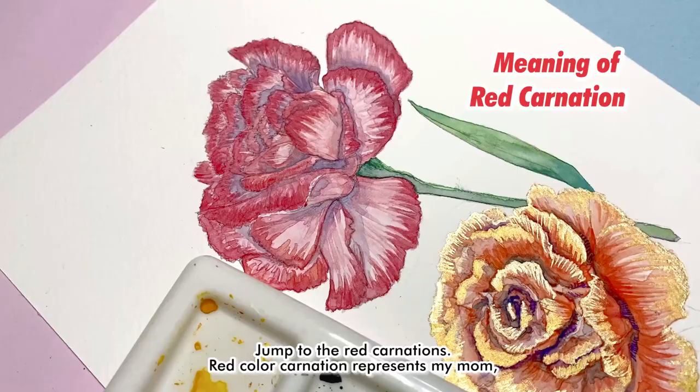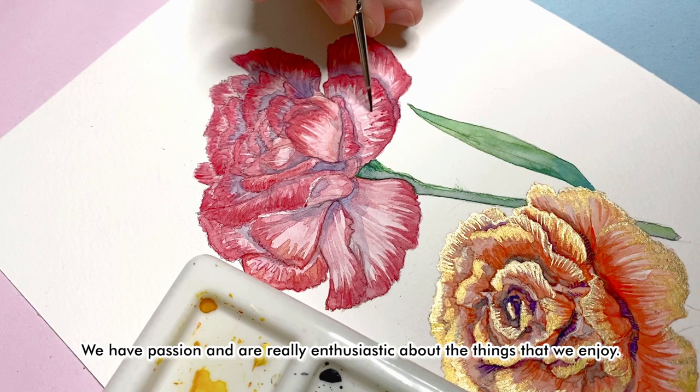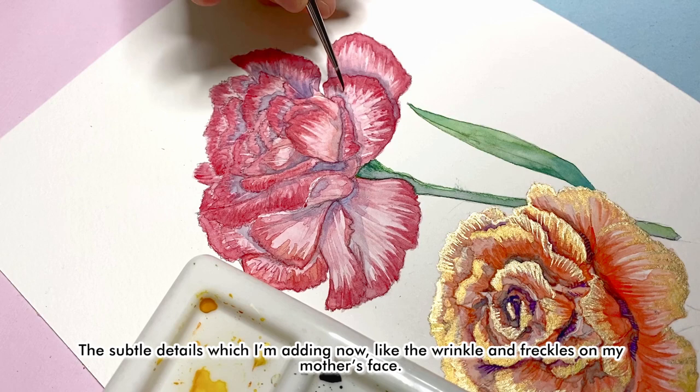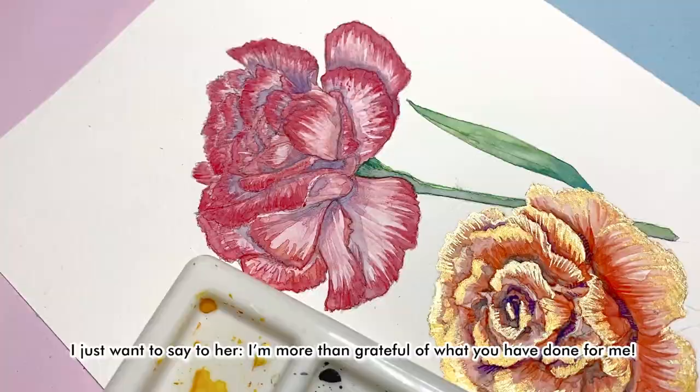The red carnation represents my mom because we share passion and are really enthusiastic about things we enjoy. The subtle details I'm adding now — like the wrinkles on my mother's face — reflect that she is hardworking, strong and tough, like every other mother in the world, giving her best to her daughter. For me, of course, she is something else. I just want to tell her: I'm more than grateful for what you have done for me. Happy Mother's Day. Love you.